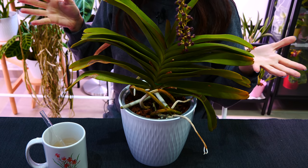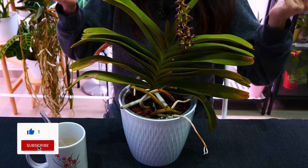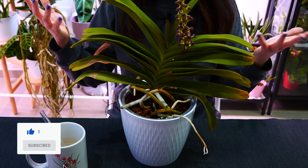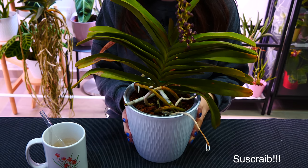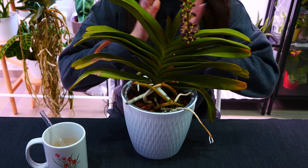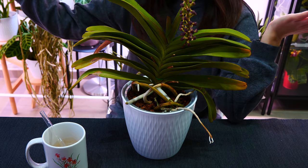If you end up enjoying this video, do give it a thumbs up — it helps in the algorithm. And hey, why not subscribe? I post multiple times a week: all sorts of plant content, not only orchids, very often video tutorials and vlogs and all of those fun things. With that said, let us start with the potted Vandas.